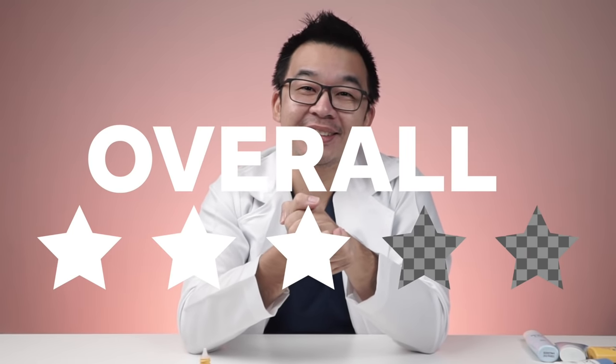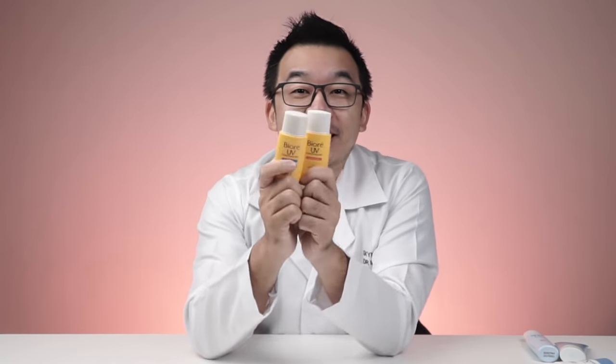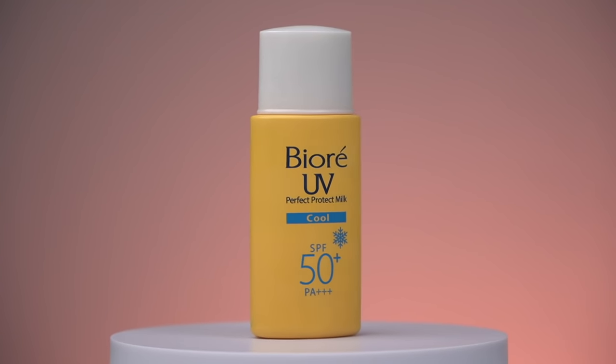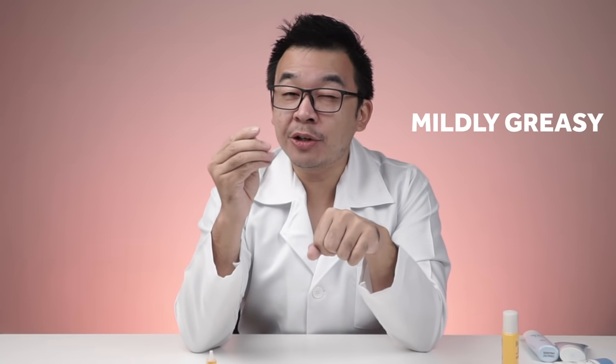Next is its twin brother, the Biore UV Perfect Protect Milk Cool, also SPF 50. The packaging looks almost identical to the Moisture version except for a small label difference. Smell-wise it smells nearly the same, though slightly better because they've added menthol. Texture-wise it's still mildly greasy, but the Cool version is actually less greasy than the Moisture one.